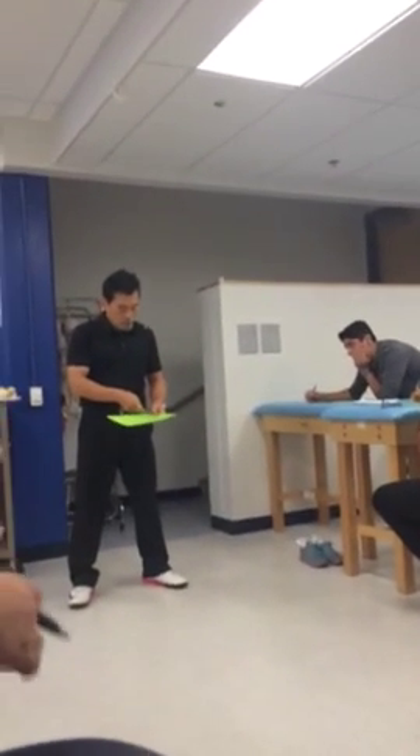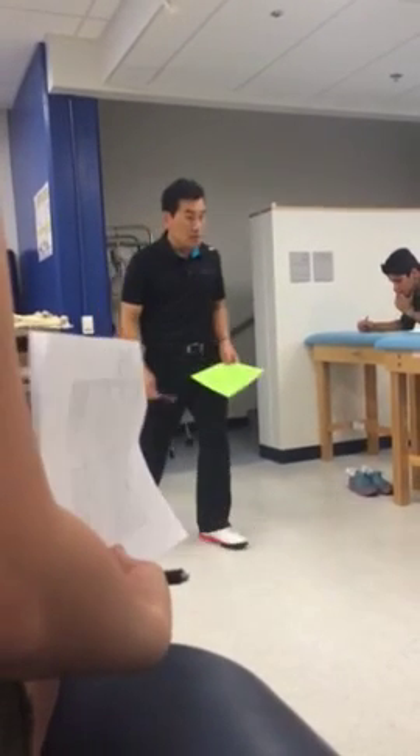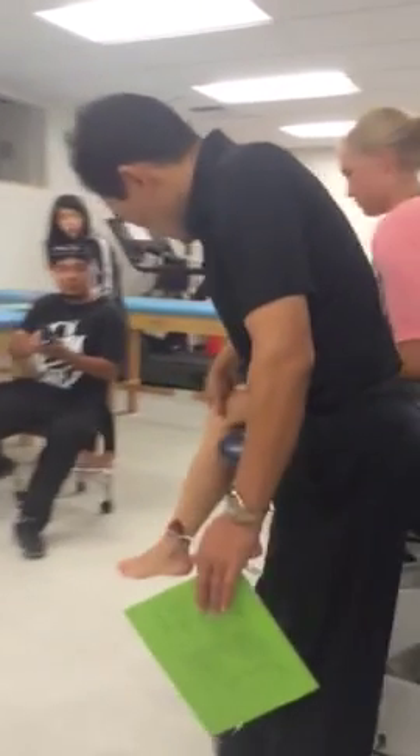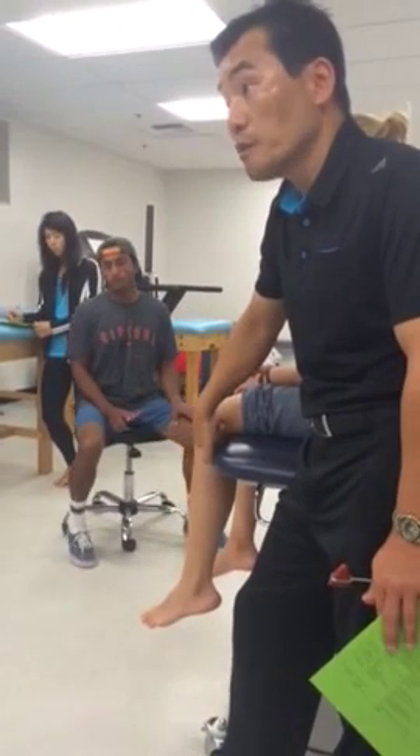So this is L4, L5. Easy one first — patella tendon. Have your patient come to the table. If she comes to the table with her leg very close to the edge, she's compressing her hamstring, so that's not a good position.